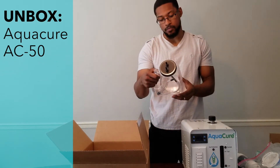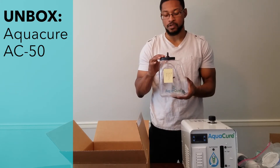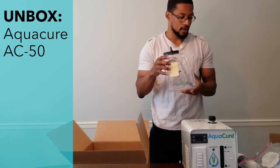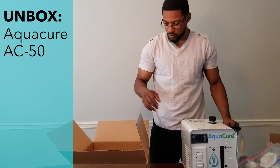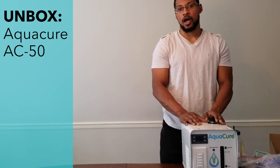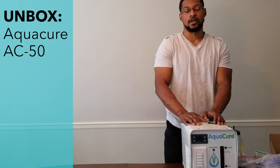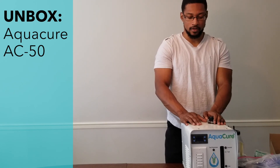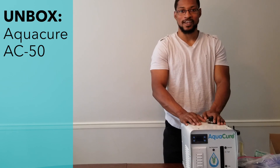Here is another bonus accessory that's probably optional and may need to be specified with your purchase. This looks like a larger bubbler. And that is the unboxing for the AquaCure AC50 unit. This system has passed all of our testing, recommended standards, and safety checks. We've evaluated it extensively for many months. We'll get into the basic setup and demonstration in the next video, so catch us at the HUE Hub.